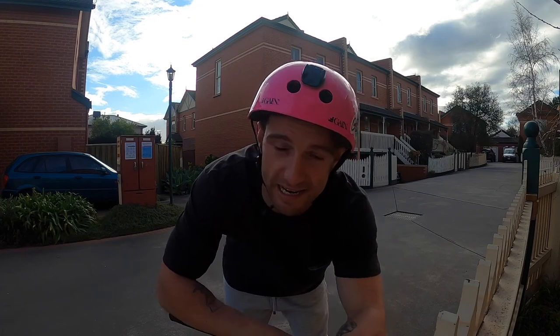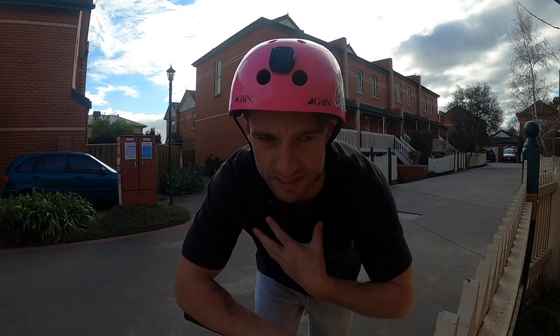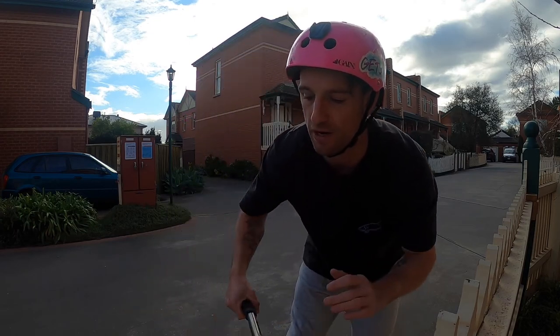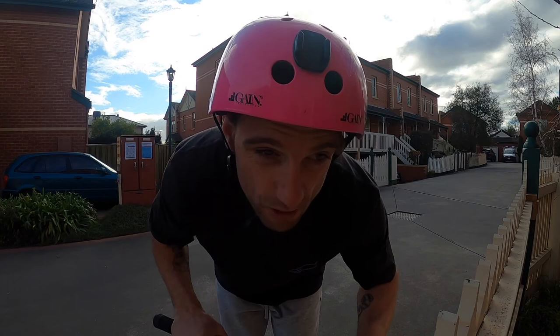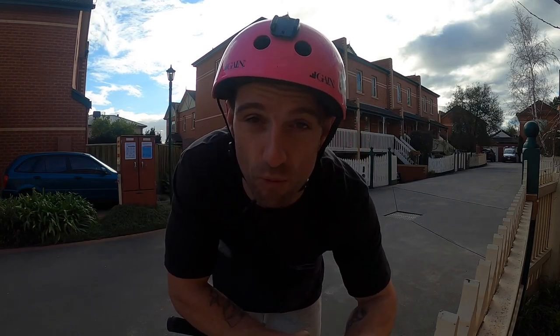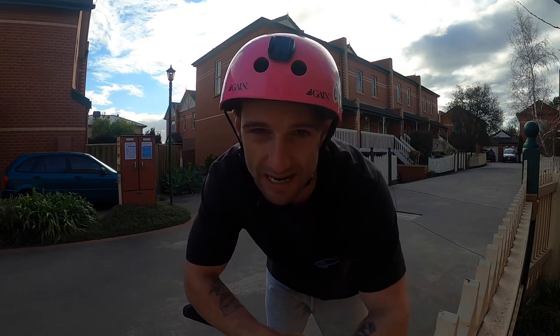Quick question — question of the day. I just ate some chocolate and it got stuck in my throat. But the real question of the day: what do you like more, bar spins or tail whips? What do you find easier, and what do you do more of at the skate park or even on flat ground?